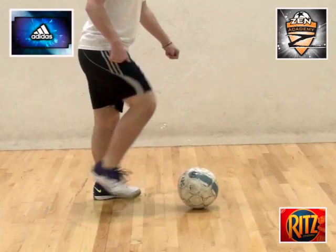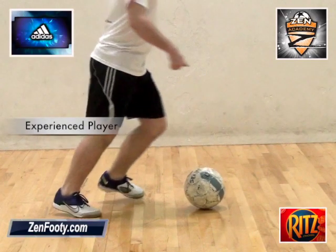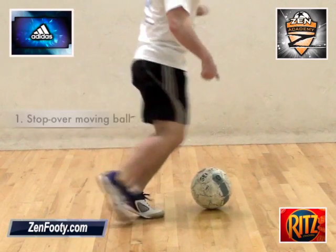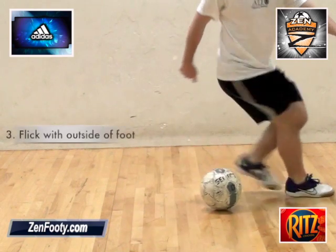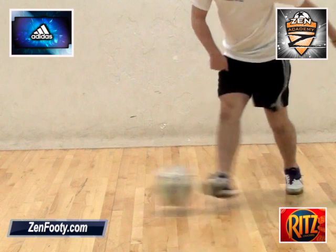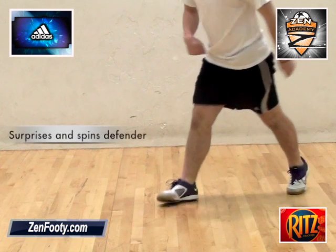Let's break the move down. The Hip Twister is a move designed for the experienced player. It's performed by stepping over a moving ball, and then quickly spinning your hips into the ball and flicking the ball with the outside of the foot that you've used to step over. It surprises and spins the defender.